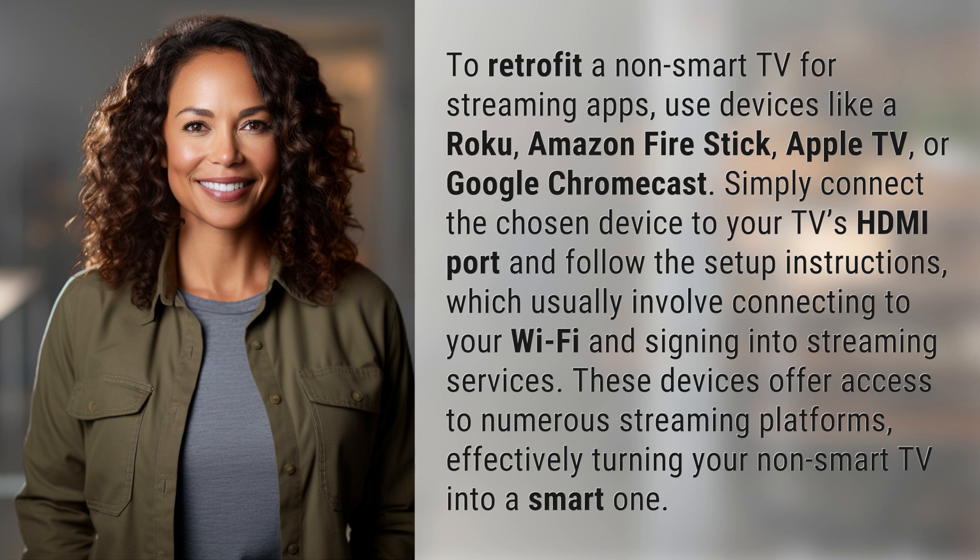These devices offer access to numerous streaming platforms, effectively turning your non-smart TV into a smart one.